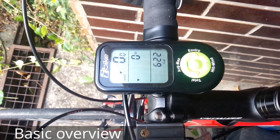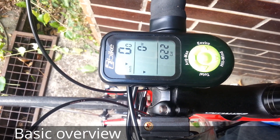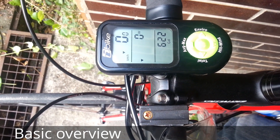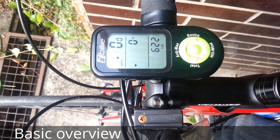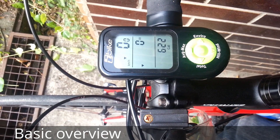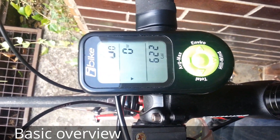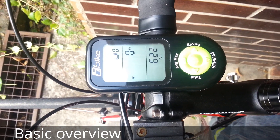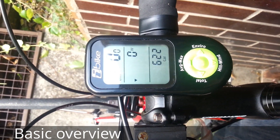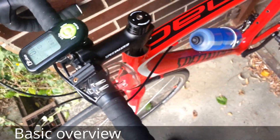For example, the Power Stroke function, which this model doesn't have, costs around $100 or $150. I didn't get it because for that price you can pay for a professional bike fitting — where they measure your body and customize your bike for it — which basically eliminates the inefficiencies you'd be trying to fix with Power Stroke anyway.